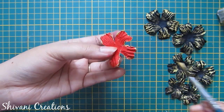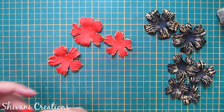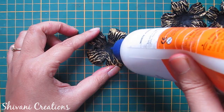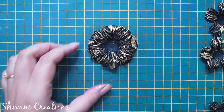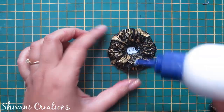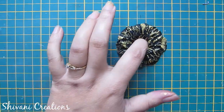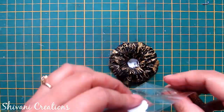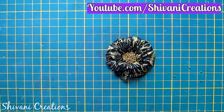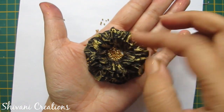In the same way I have done two large flowers, two medium flowers, two small flowers, and two smallest flowers. Now I am assembling the black flower — add all flowers in descending order, large one first and smallest at the end. For the center of the flower I am using some golden glitter balls. Just pour some balls inside, tap excess balls onto spare paper, and let it dry. So the second flower is done.